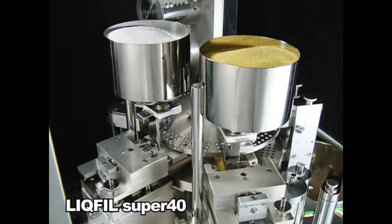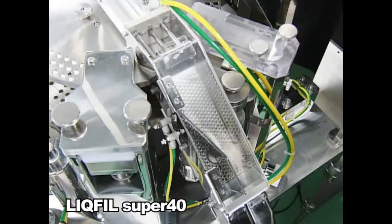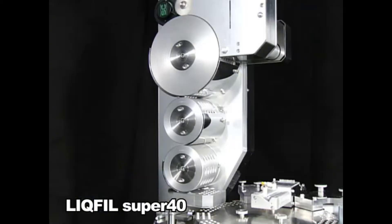The Lick Fill Super 40 fills capsules with a variety of pharmaceutical dosages, including liquid, granules, tablets and powder.